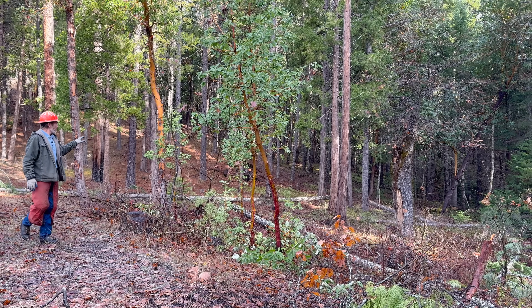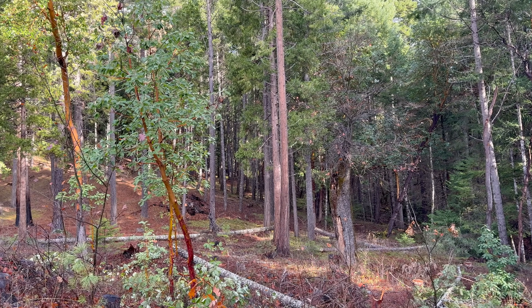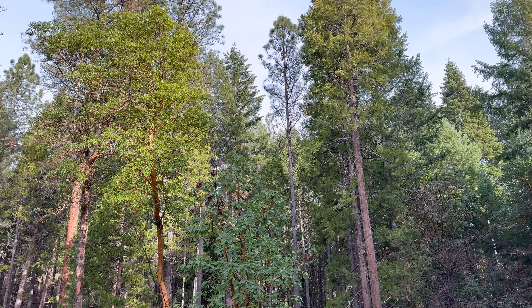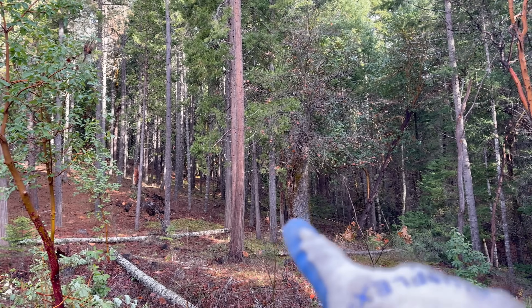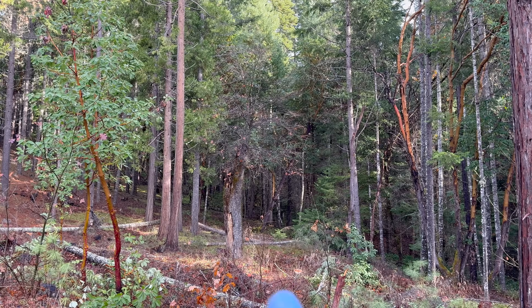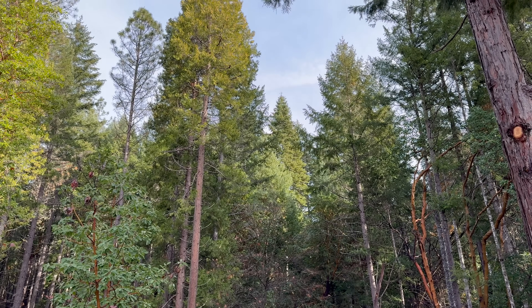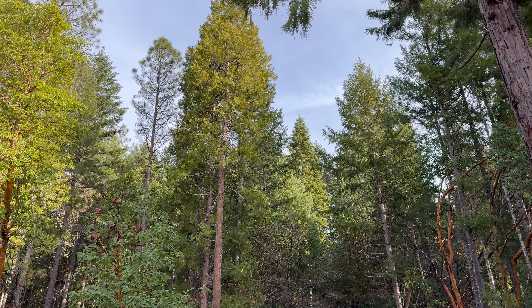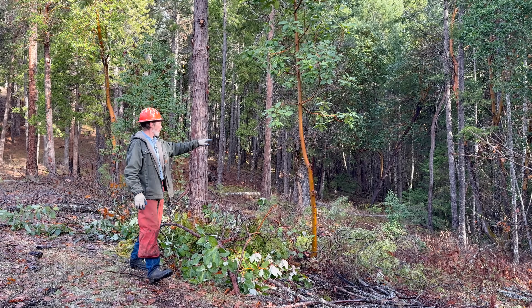We have that spot back there taken care of pretty well — I think it looks good. This is the clump we thinned out. We have those holes on both sides of it that I pointed out before. It looks sparse on this side and on this side, which it is. When we're on the ground, it may look like we need to plant more trees over here, but when we look up above, it actually looks pretty good the way it is.